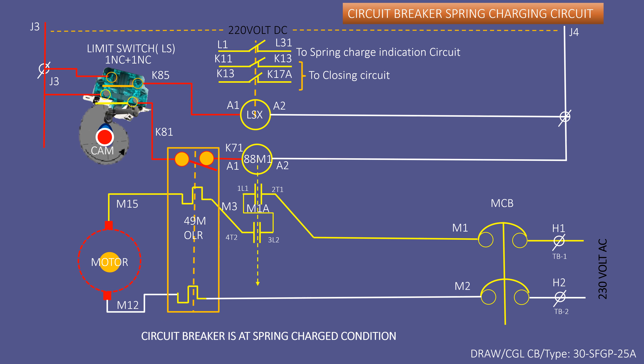Check continuity between K71 and K81 of the welder contacts. Check DC voltage in the circuit by making the MCB switch ON and hold a multimeter between A1 and A2 of 88M1 to check voltage. If 220V is seen, then the coil of the 88M1 contactor has become open. Replace the faulty 88M1 contactor with a new one.